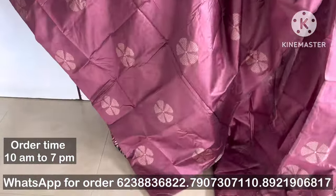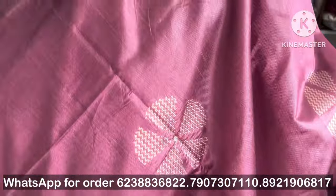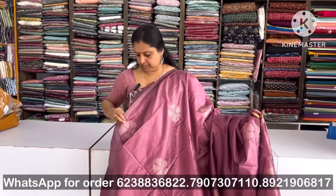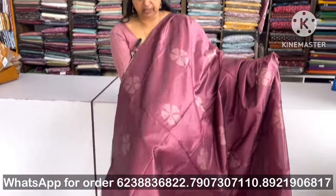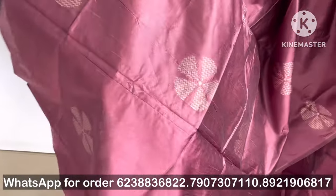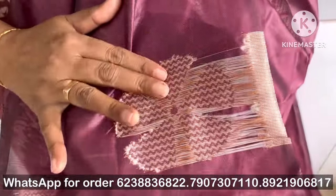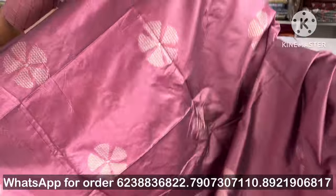I have a different color — a color that's different. I have a flower design with thread work.